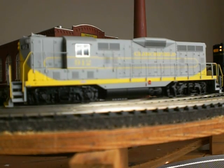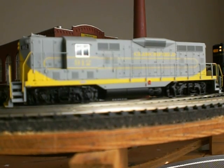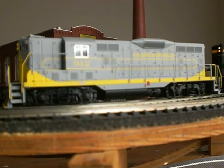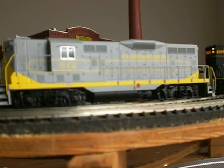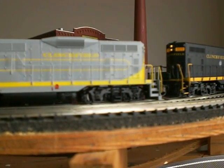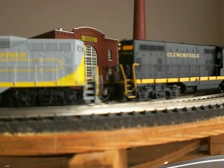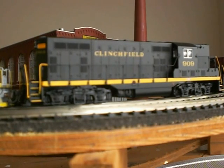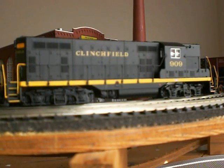There we go with the dynamic brake blister — and that is the proper number for 912, which was a non-dynamic unit. Comparing that with the Atlas unit: the Atlas unit has the number boards and the headlight lighted, whereas the Clinchfield one does not. The Atlas unit is number 909, and this is the black and yellow scheme which came in shortly thereafter — late 60s, early 70s — when Clinchfield first started.